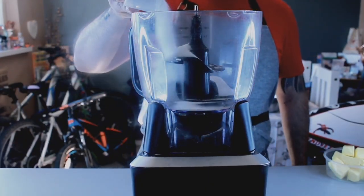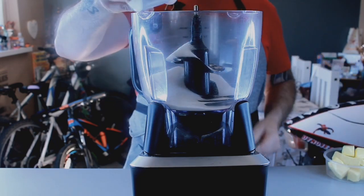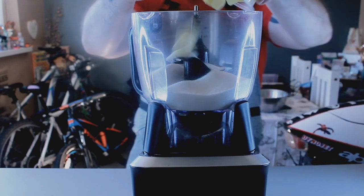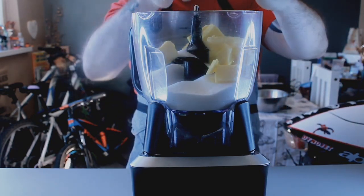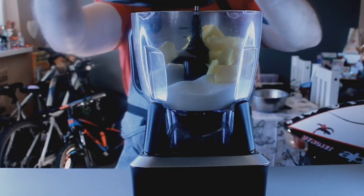First of all you're going to need your sugar — that's two cups of sugar — and then to that you're going to need to add the butter. And then all we're going to do with this is cream this together. We're just going to give this a quick blitz.